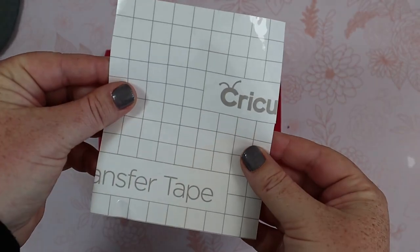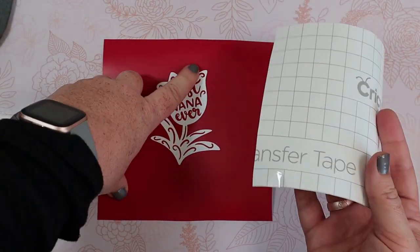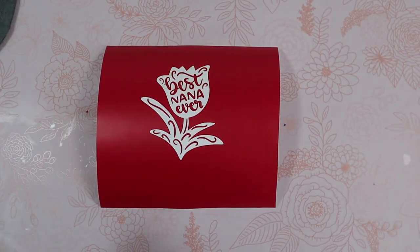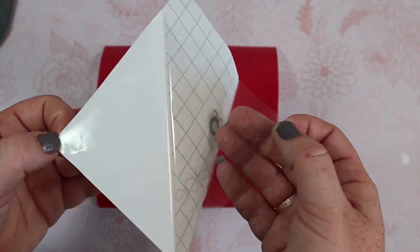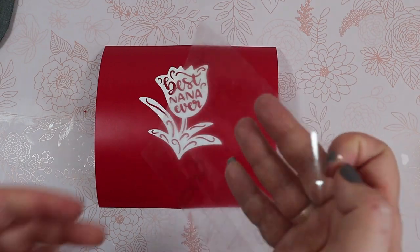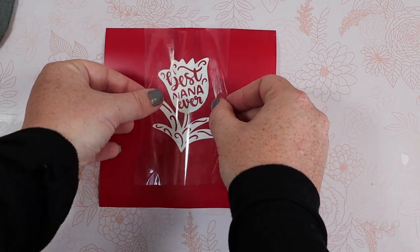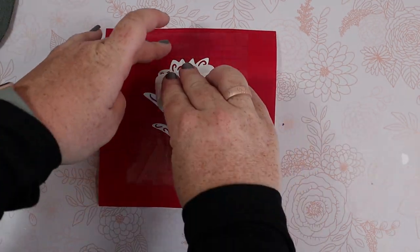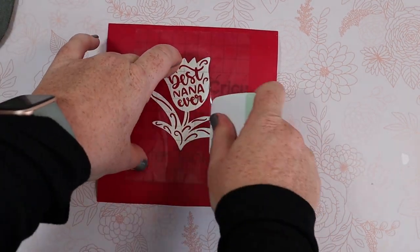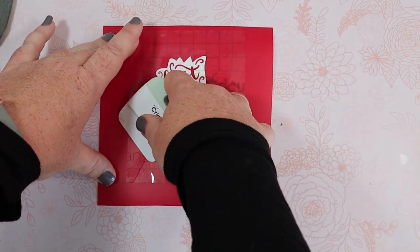We'll go ahead and weed all those little pieces and keep the little lines. Next, we're going to transfer it to our tumbler with transfer tape. The transfer tape doesn't need to go all the way to the outside — it just needs to cover our design, just enough to cover the flower here. Go ahead and lay the transfer tape down and burnish it with our scraper, nice and gentle.